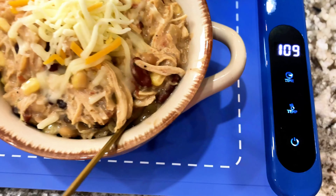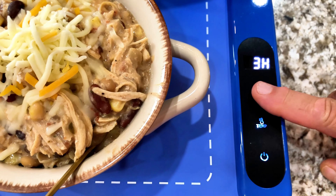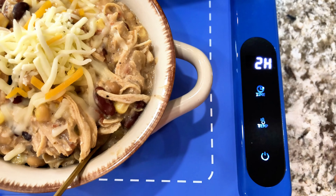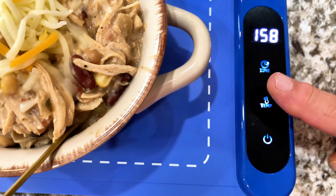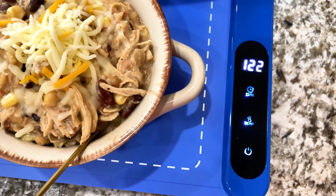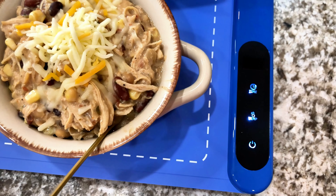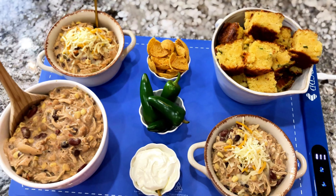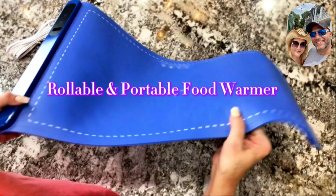We tested it with a temperature gun and it was exactly what we were setting it to. You can put all different settings and even put everyday kitchen dishes on here. You can put baby bottles on there, thaw meat, use this for proofing dough — the possibilities are endless. This is a product we highly recommend, and it's a great gift for somebody as well.